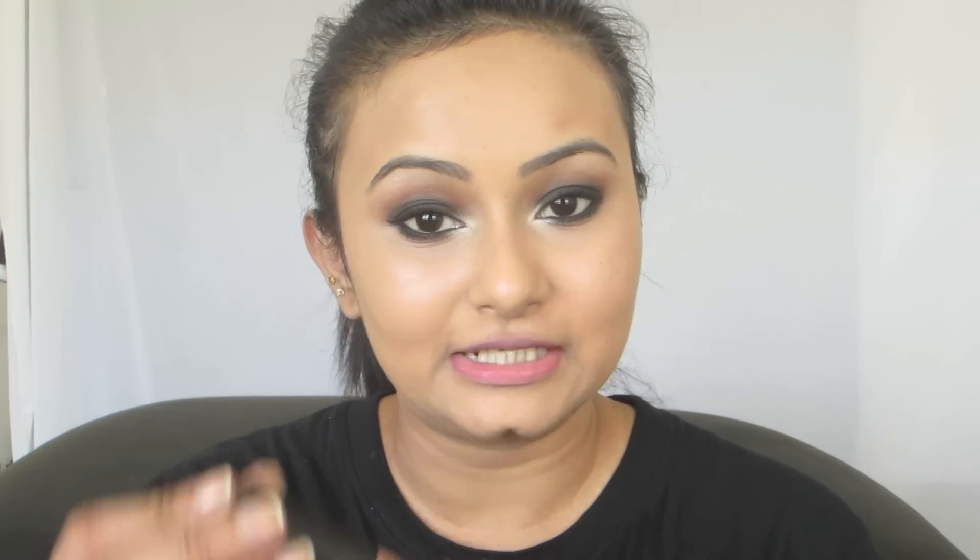Next for the lips — since my eyes are so dramatic I'm going to be wearing a nude lipstick. It's going to be a matte nude lipstick: the NYX Soft Matte Lip Cream in the shade London.